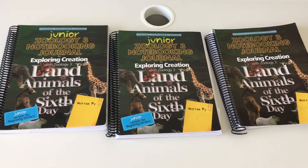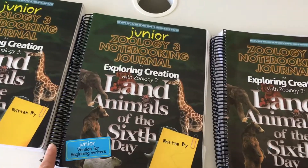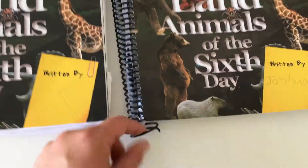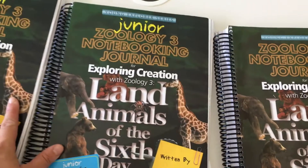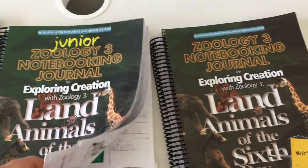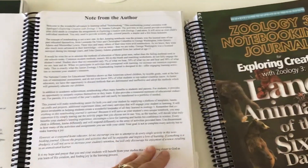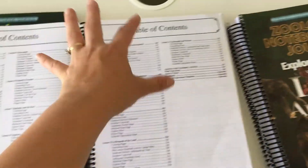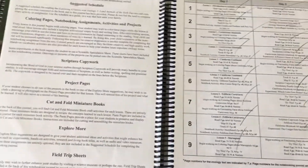Now I'm going to give you an idea of what the notebooks look like. You can see they are spiral bound. They held together pretty well — we did have a few that came undone a bit, but the others typically did well. The junior notebook gives some information about the author, the table of contents, and more detailed information about what is in each chapter.